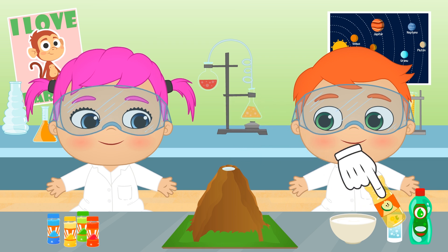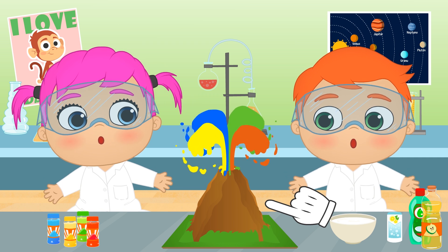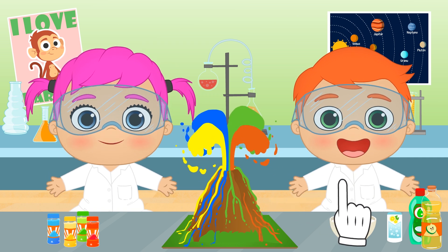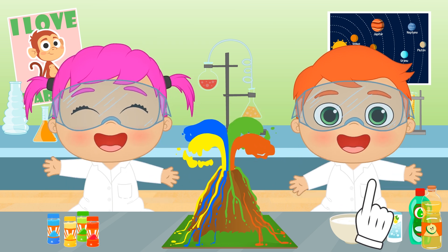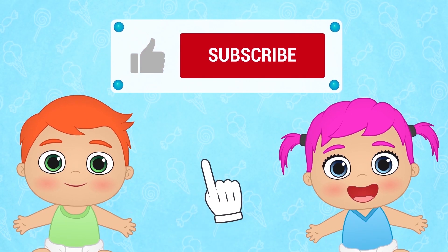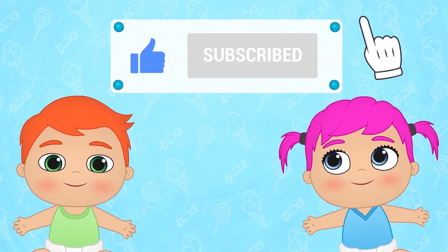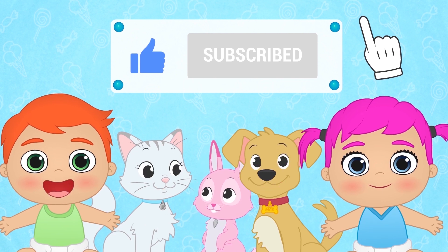And check out the reaction! It's so cool! Kiddos, you have learned how to make a volcano! If you had fun with this video, don't forget to like it and subscribe to our channel! And join our great Toon Toon Games family!